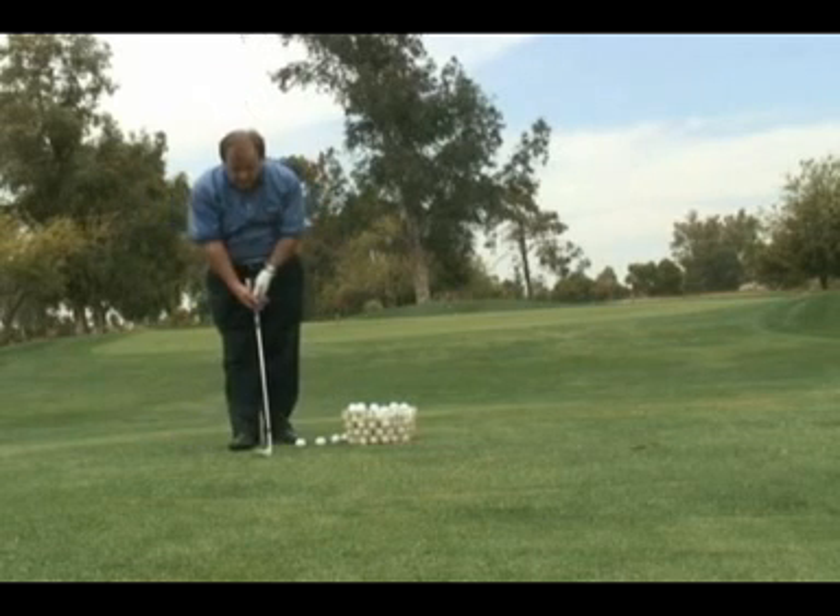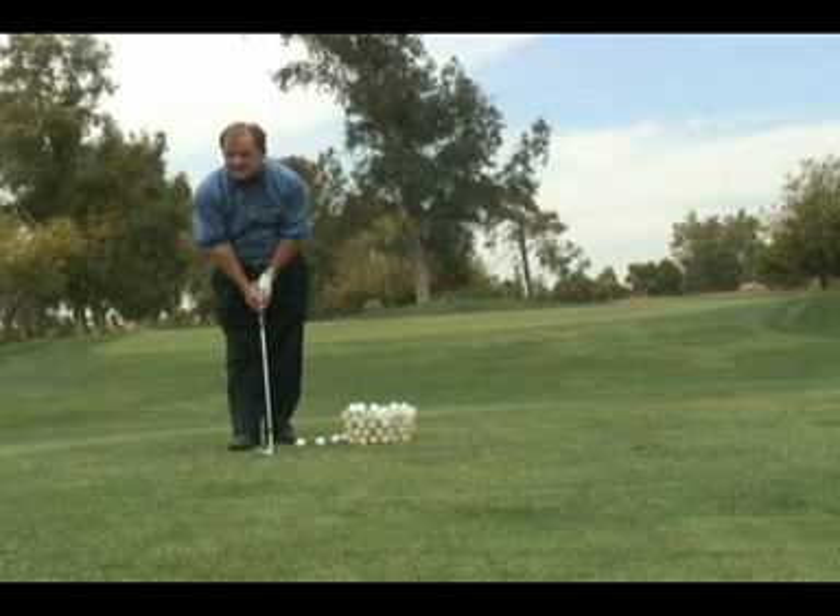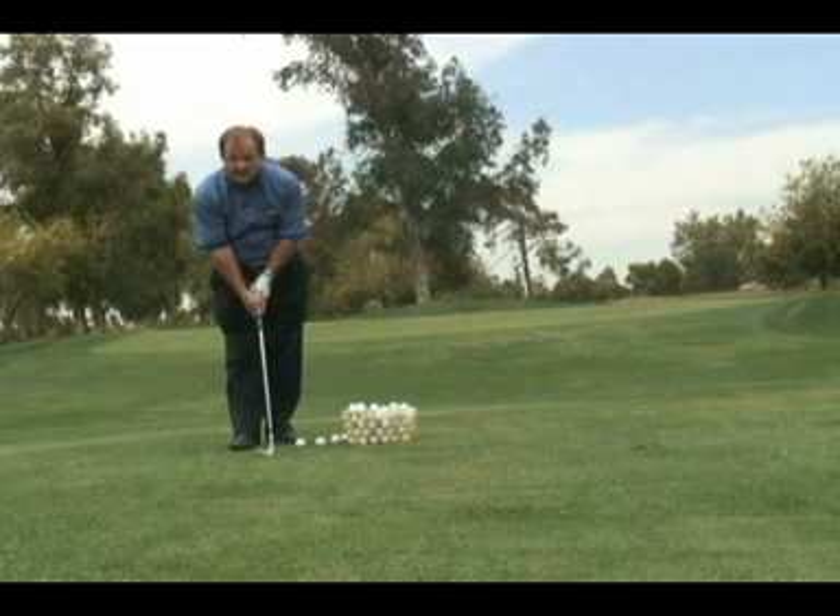Number one, you have to start using your pitching wedge or your sand wedge and your lob wedge, not your nine iron to chip with. You need a loftier golf club.